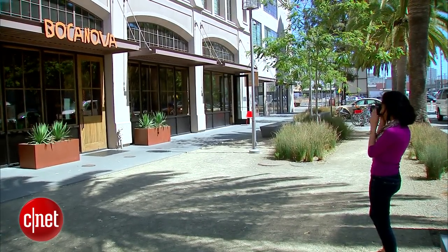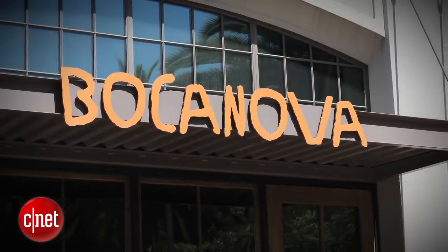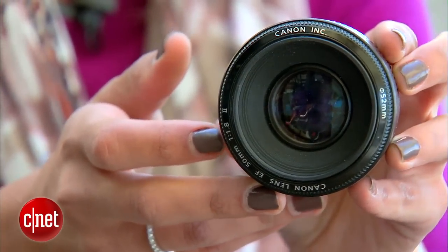It's a fast lens with a wide aperture, which means super sharp photos even in low light. The best part is that it's only $100 — and that's not as cheap as it gets.